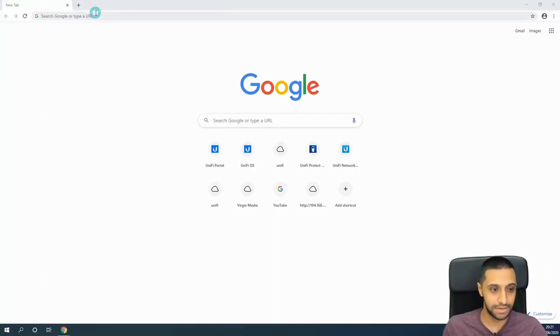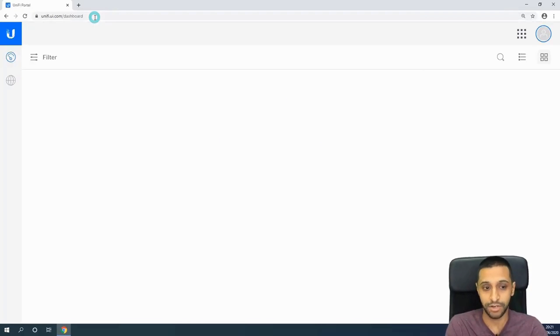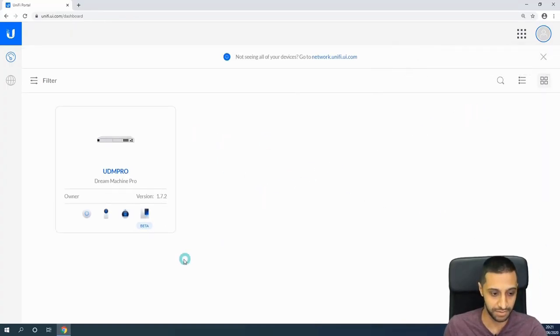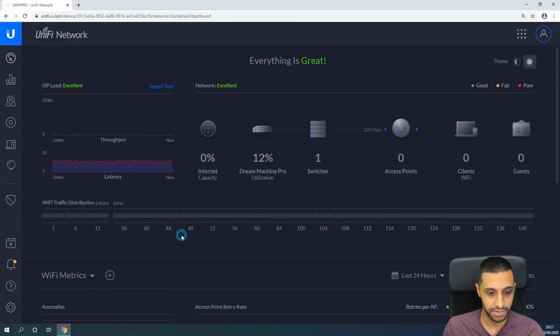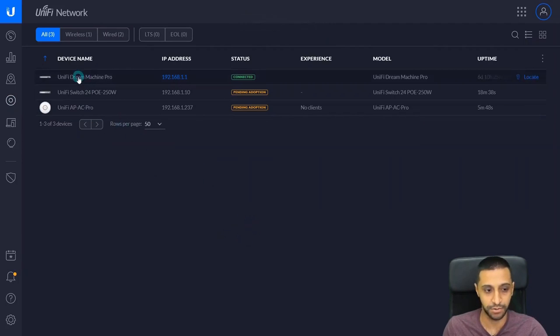Let's go to unifi.ui.com. I'm already logged in so it's bringing me straight to the page. In the top right-hand corner it's telling me it's found some new devices I've plugged in. Let's click on the UDM Pro — that gives us options for Protect, Access, Talk, and Network. Let's go into Network. We already have the UDM Pro connected and set up. We've plugged in a 24-port switch and a UniFi AC access point.